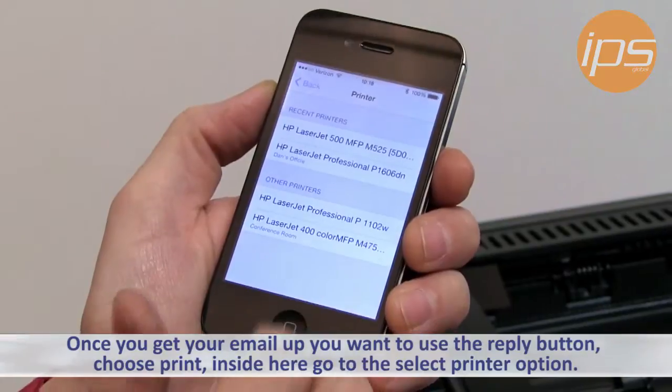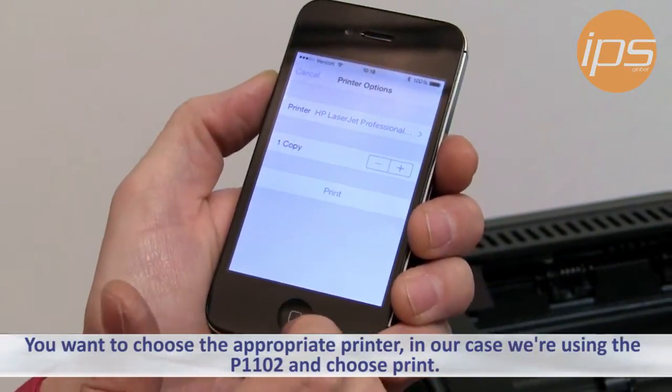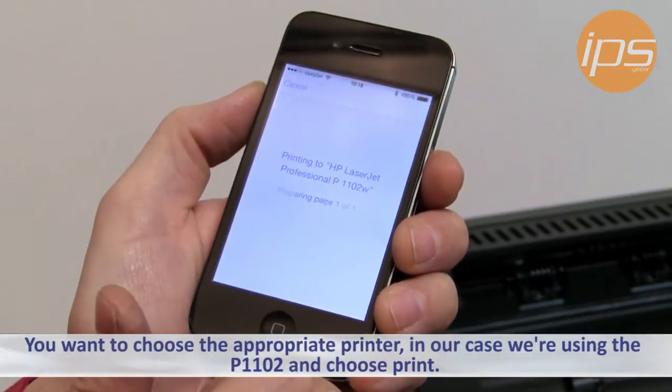Inside here, there's a select printer option. You want to choose the appropriate printer. In our case, we have a few of them here, so we're going to select the P1102 and then choose print.